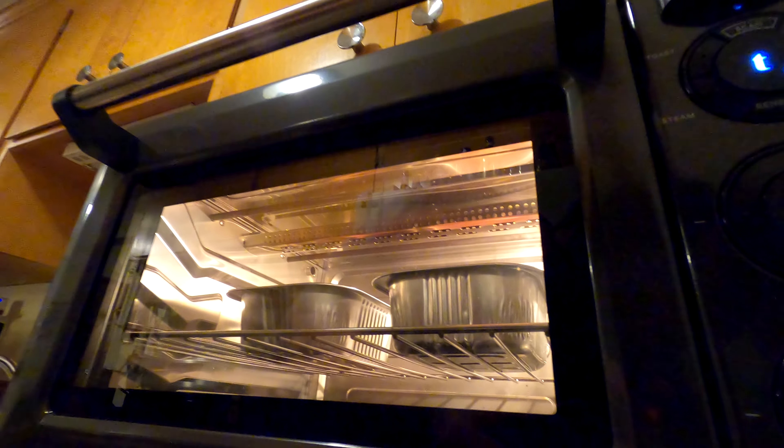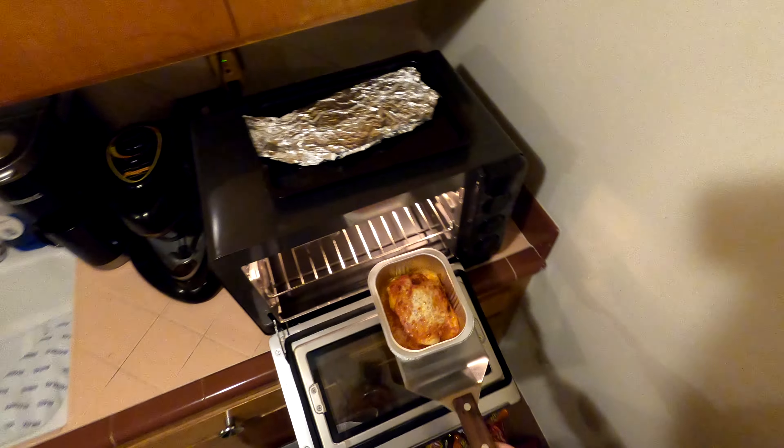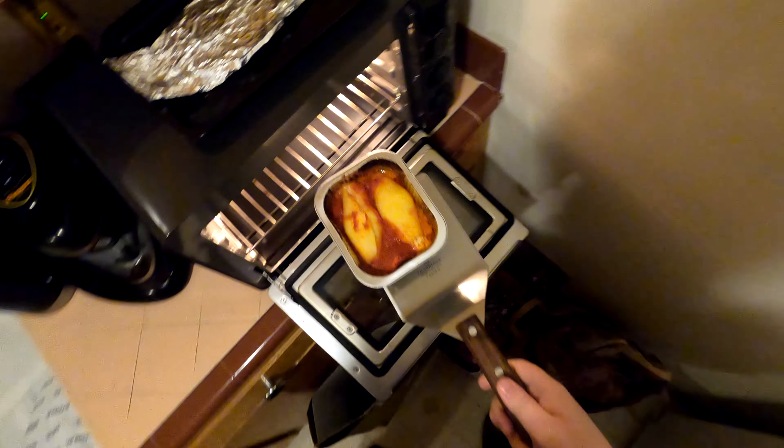A couple seconds left, we're broiling. Get the shovel. Broiling is gnarly. Looks pretty cool — or hot, or whatever. Those look pretty awesome.